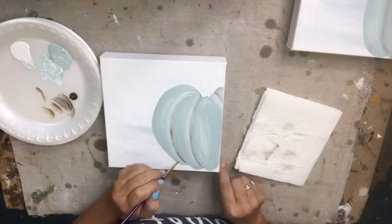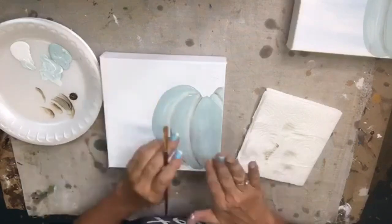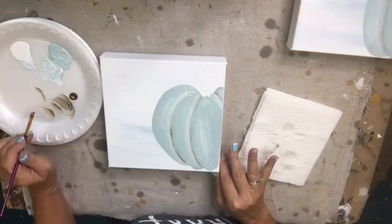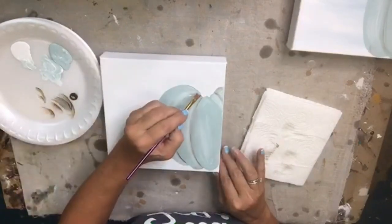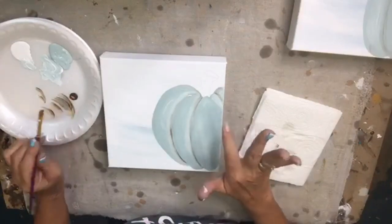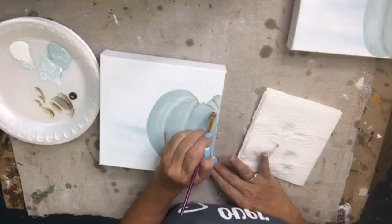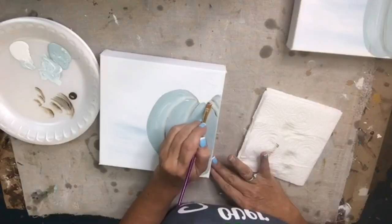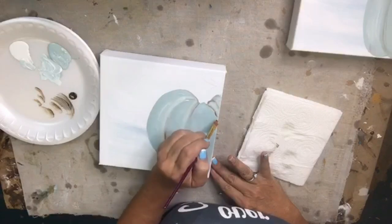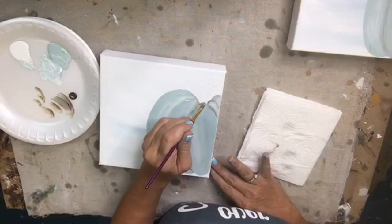We're not going to worry about the very bottom too much because we're going to have some shells and glass and pretty stuff there. I'll just continue giving it a little bit of shading here and there on both sides — just a little shadow effect. Then we're going to work on our cute little stem.